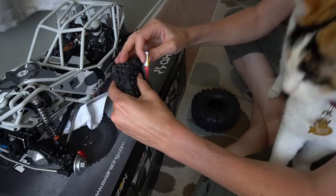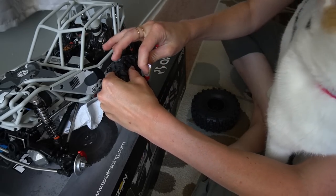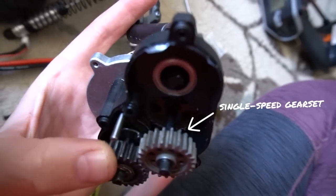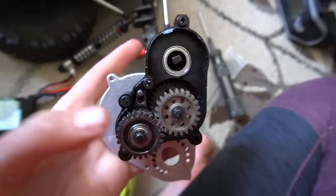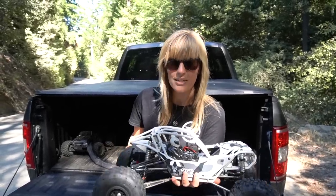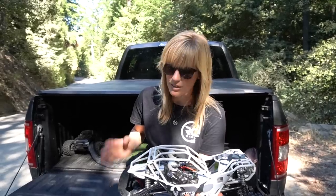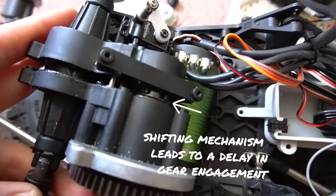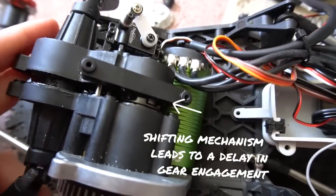Since my last video, I finished gluing on the tires. I also swapped out the two-speed gear set. I ran a couple packs in this just to get a feel for it and make sure that the ESC was set up properly. I ended up taking the two-speed gear set out because I have a sensor motor ESC combo — I didn't really need it. There was also a little bit of delay for the gears to engage, I just wanted it to be a little bit more smooth. Swapped that out.